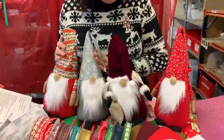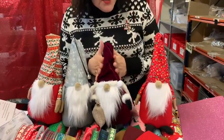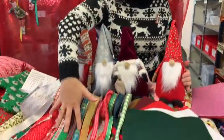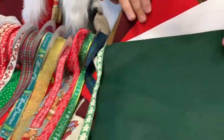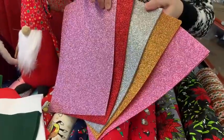I've also got our lovely Christmas gonks, which are £8.99 and £12.99 for the kit, and everything comes in it. We've got Christmas ribbons, and we've got felt squares if you want to do Christmas tree decorations or maybe even add a bit of sparkle.